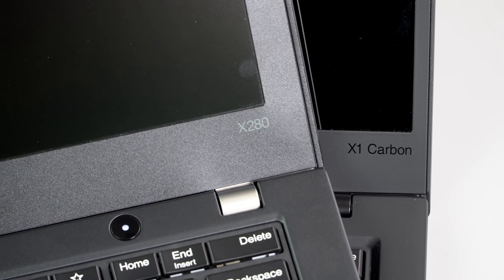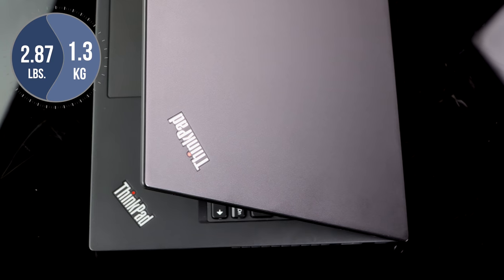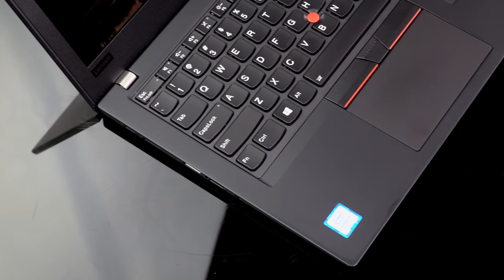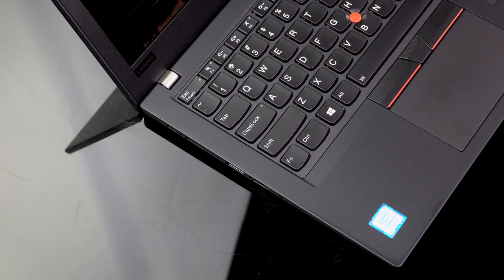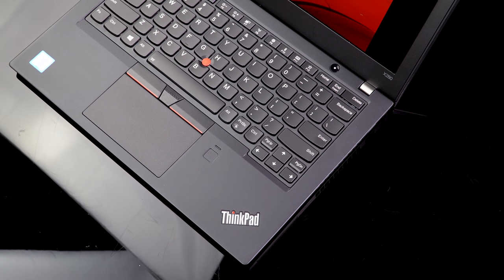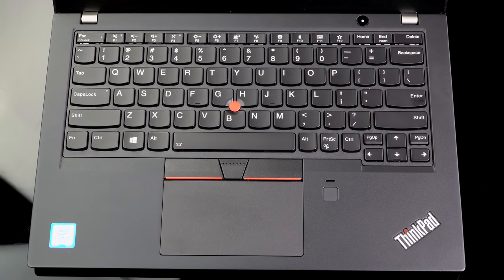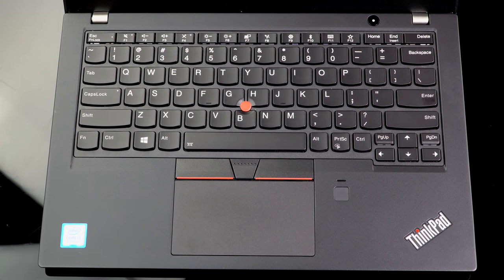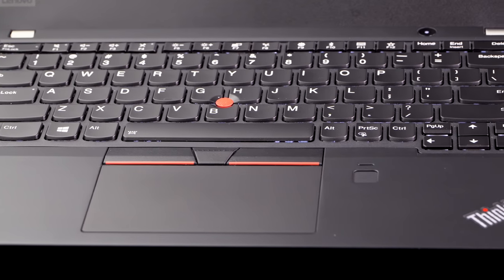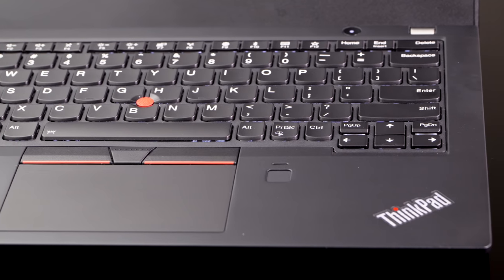At 2.87 pounds, which is 1.3 kilograms and 17.8 millimeters, it's pretty thin and light. There are laptops out there that are even thinner and lighter, but the X200 series typically has not gone to be the apex of that — that's what the Carbon is for. They want to keep the X280 a little more affordable. It's several millimeters thinner than its predecessor. Gone is the boxy design, so now it's pretty much your standard ultrabook.